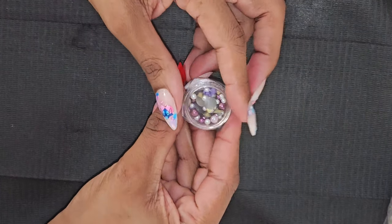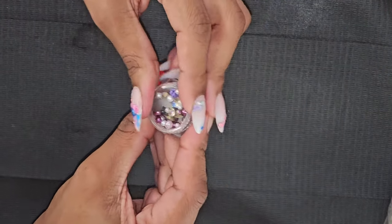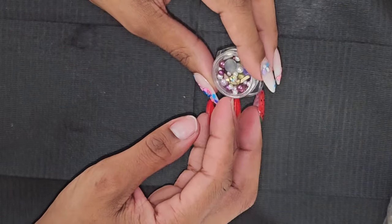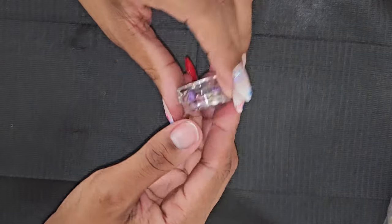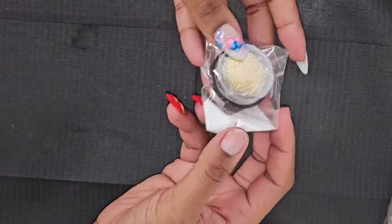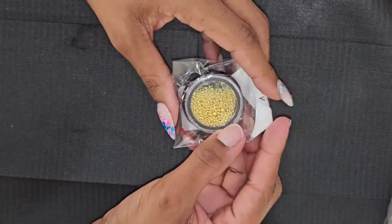Very pretty — it has pearls in here, the round pearls not the flatbacks, round pearls in different colors, some flowers. So it's like when you do a cluster bling on the nails — very nice. Some gold caviar beads, love it.